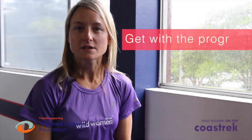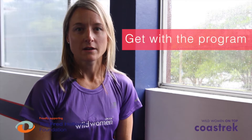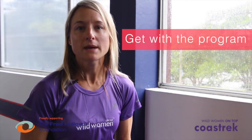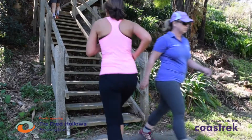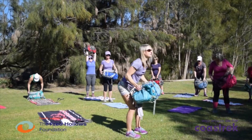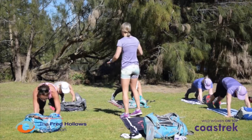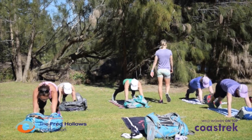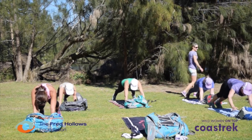Wild Women on Top are the experts in trek training for adventure. We've put together a program which we've given to many of our clients over the years. It's a combination of trek training, high intensity interval training, and some fun recovery sessions. We'll deliver this over a 12-week period. You'll be doing some training on soft sand, bush tracks, trails, hills, and using your own program to throw in some high intensity interval sessions.